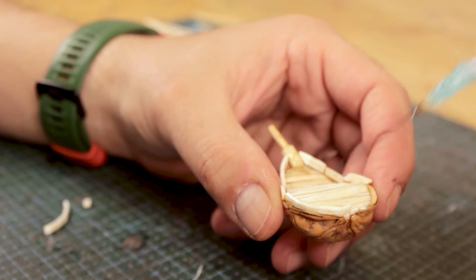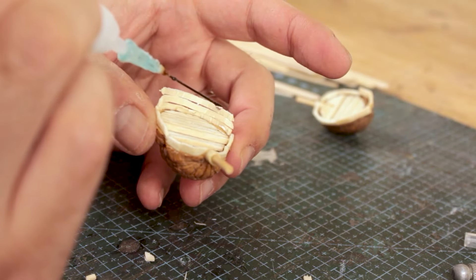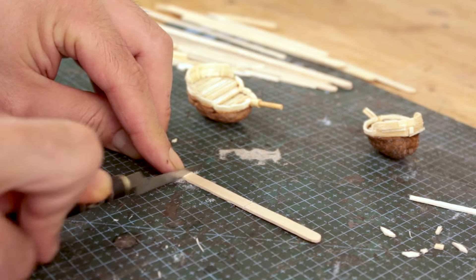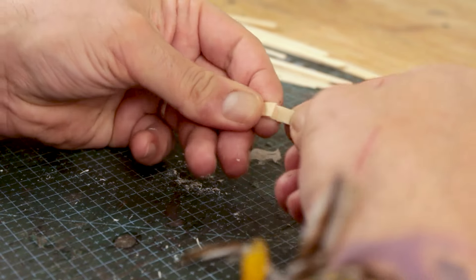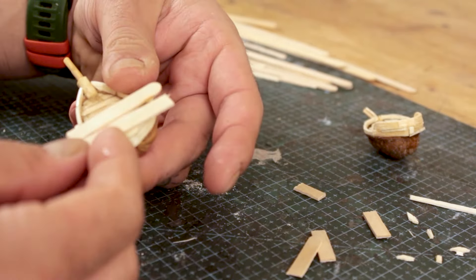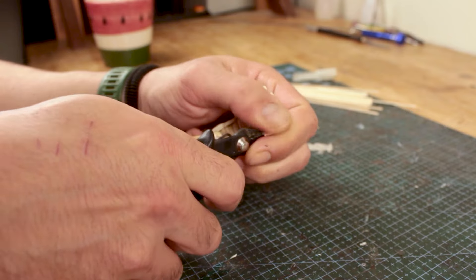For the cabin — or rather quarters I suppose — I bent stick cuts into the rough shape of the back of the ship and kept adding more levels over it. Measuring the sticks accurately is close to impossible due to the asymmetrical form of the shell and the way I built the rest, so I glued stick cuts over it and then trimmed the sides.